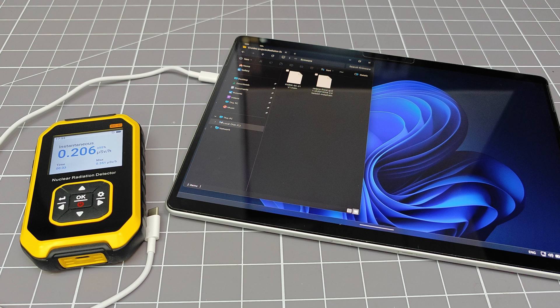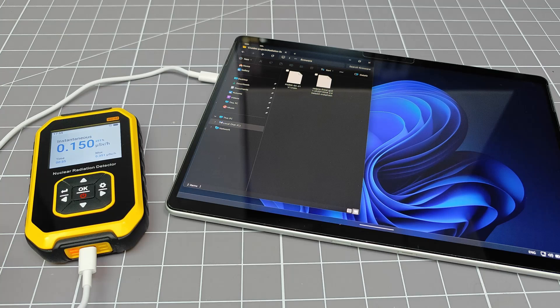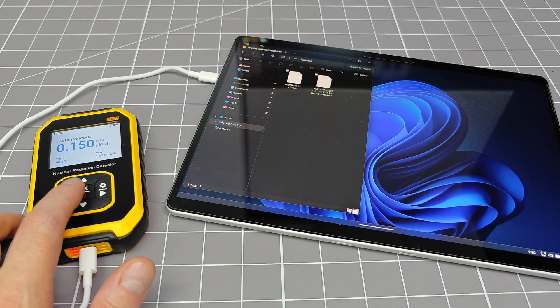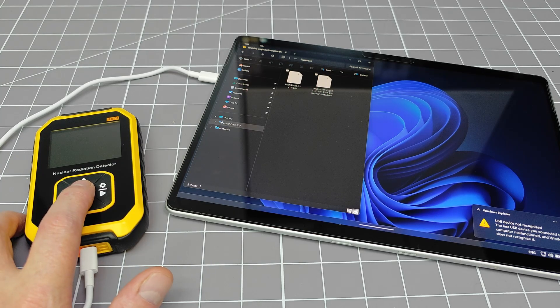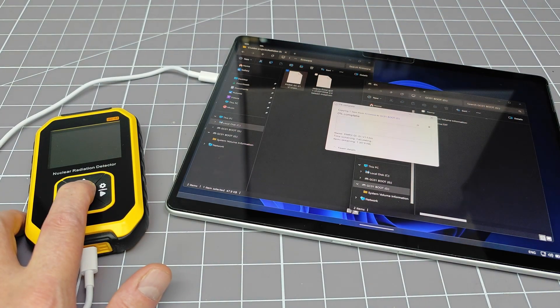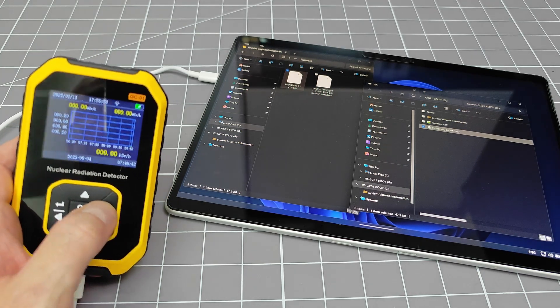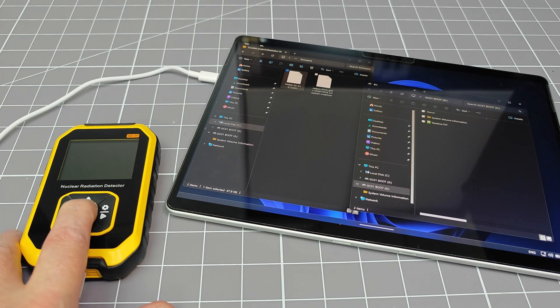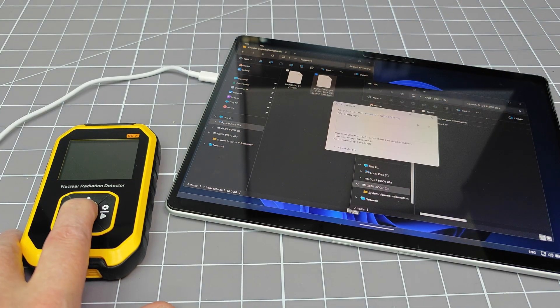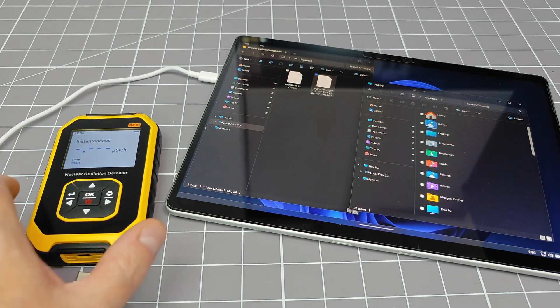Installing the firmware couldn't be easier. First, I am going to put the original firmware back onto the device. Plug a USB data cable into the product that is connected to your computer. Next, switch the GC01 off, then turn it back on again, and this time keep the middle button pressed. A USB drive will open — just drag the firmware image onto this drive whilst still keeping the button pressed. And just like that, you have re-flashed your device. As soon as the splash screen appears, you can let go of the power button. To upgrade the device to the RadPro firmware, you just need to repeat the process, but dragging the correct file onto the USB drive. It's fast and easy, and you can always go back to the original factory firmware.